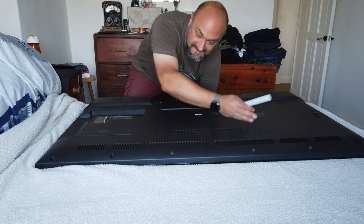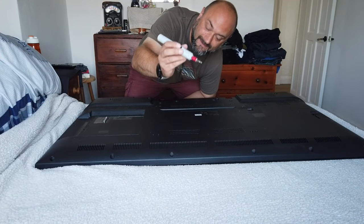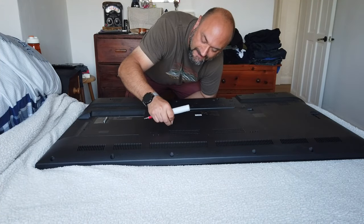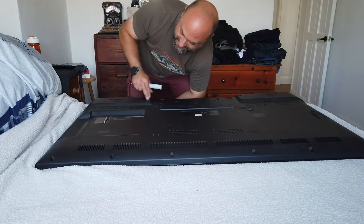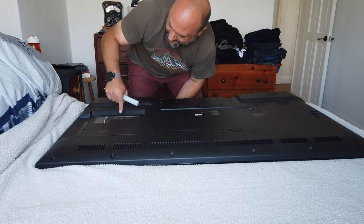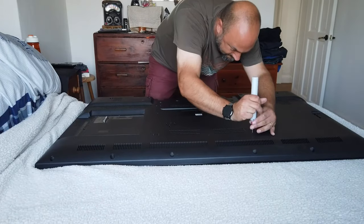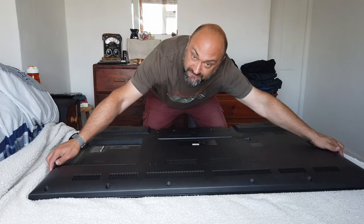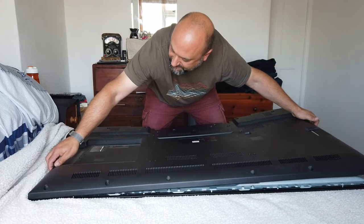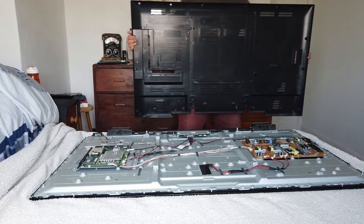I don't have a workbench big enough for this, so I'm doing it on our bed. One of these things that's really handy is an electric screwdriver, because you can literally run around the telly and get all the screws out really quickly. You want to get all of the screws out — all the way around the outside and also these others in various random locations. Once you've removed all the screws, you should then carefully be able to start popping the back cover off — they should just come off in one piece like that.